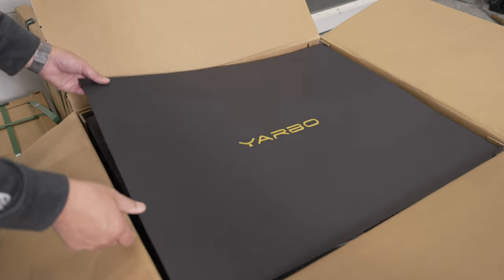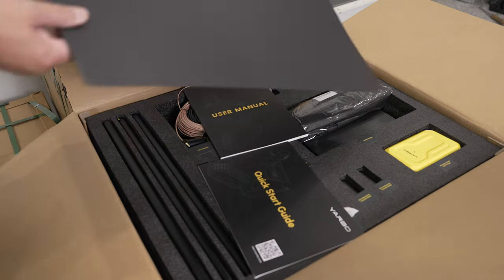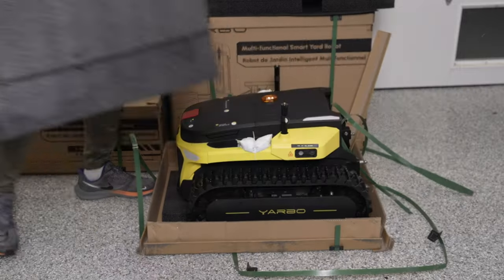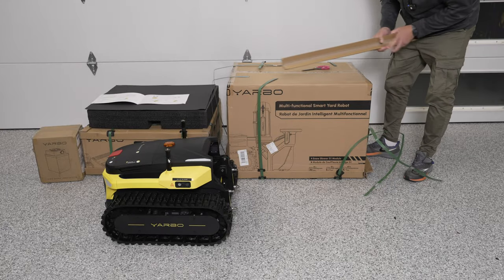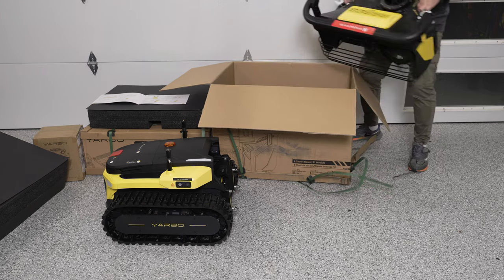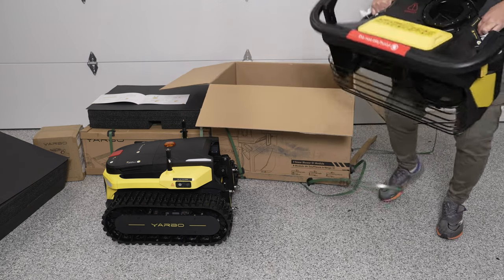When you receive your Yarbo, make sure to have lots of room because it's big and it comes in four boxes. The snowblower module itself is not light, so unlike me, if you have someone else to give you a hand, I strongly recommend that you do.